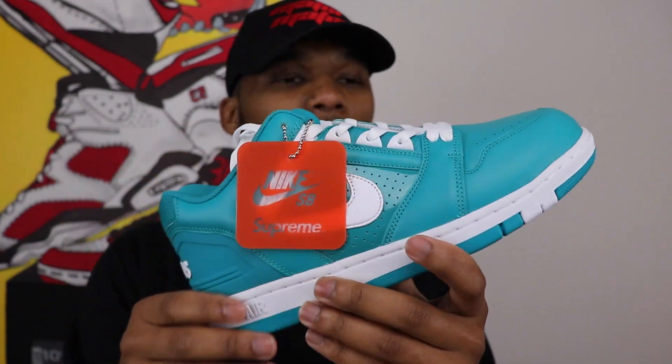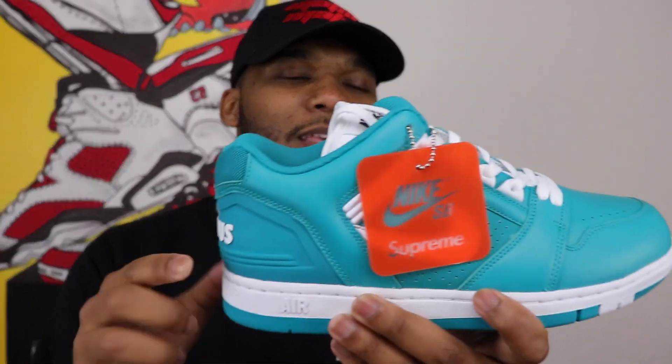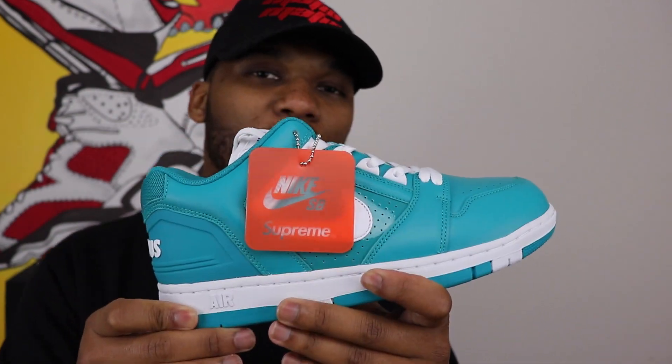Tell me what you guys think about it — the Supreme and Nike Air Force 2. As always, I want to thank you guys for taking the time out to join me today to take a look at this shoe. If you're not subscribed, go ahead and hit that subscribe button — it doesn't cost you anything, it takes two seconds. Make sure you stay in the know about all the new shoes we got coming out because we got some heat on the way. I go by the name of Kari, this is the Nike Air Force 2 and Supreme collaboration, and until next time I'm out.